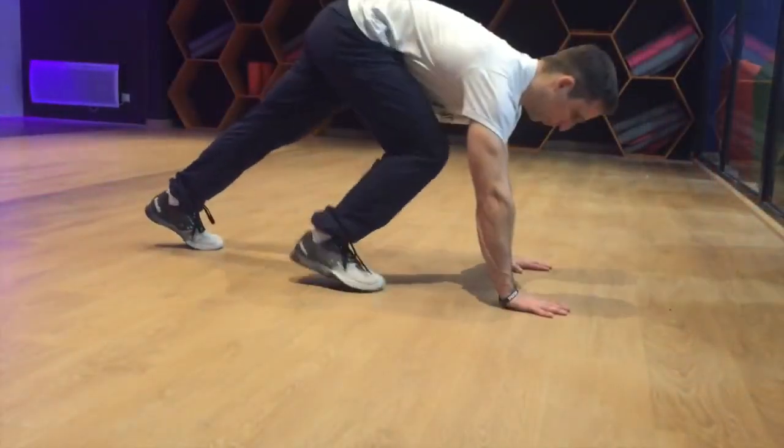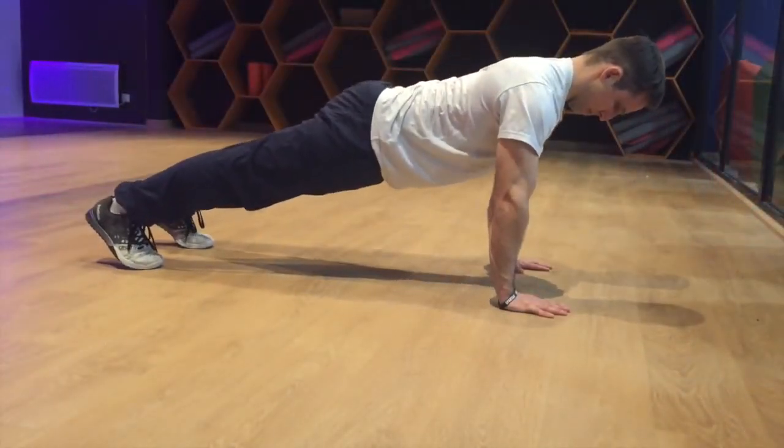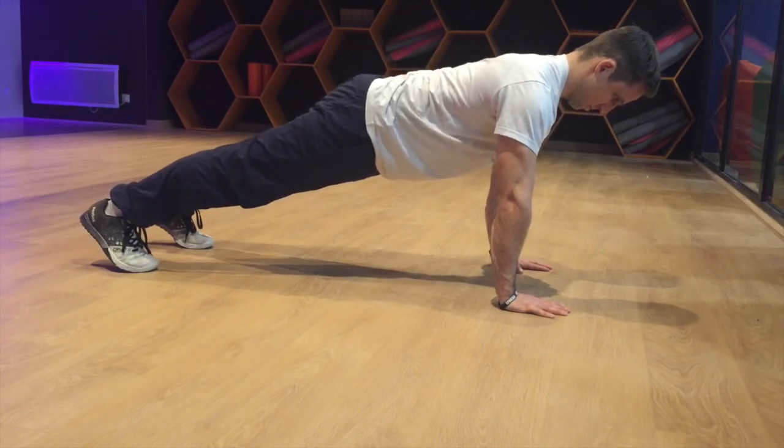Hey guys, what's going on? It's Joe DI with your Monday Minute. This week's exercise is a wall climb push-up, what we call a spider push-up.